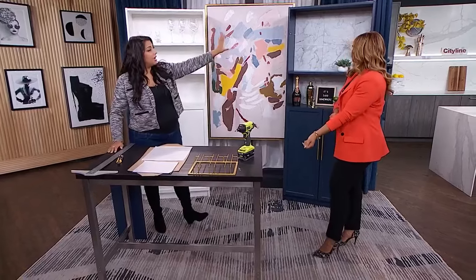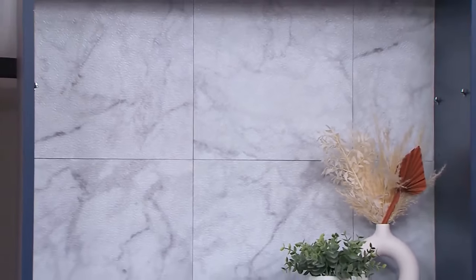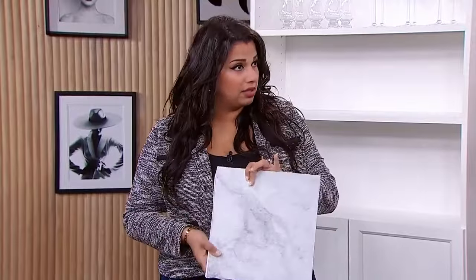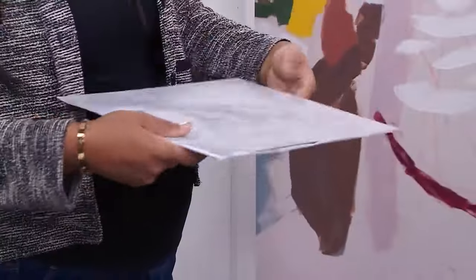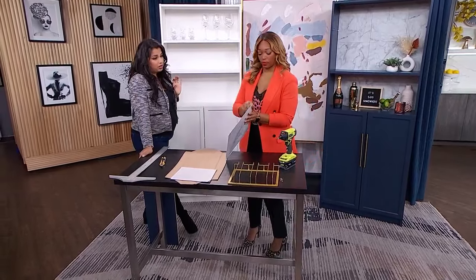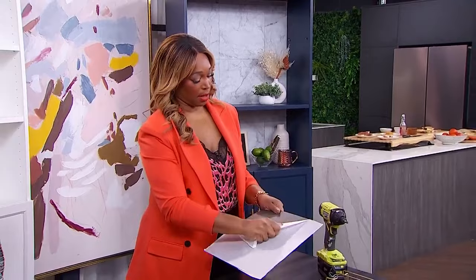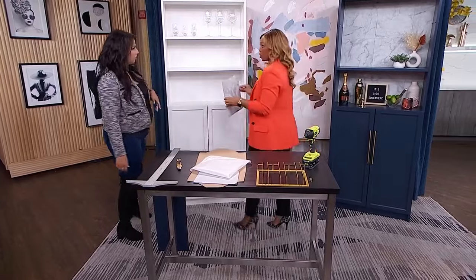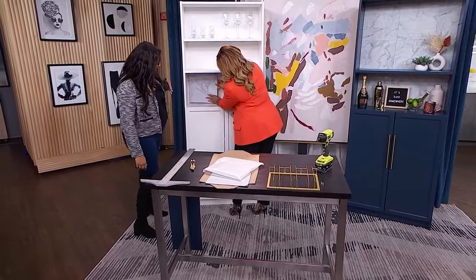We've painted it, primed it — now the next step is this tile look at the back. This is actually a peel-and-stick tile. There are so many varieties, colors, and patterns. I actually bought a floor tile instead of a wall tile because it's just easier to work with. You don't need any special tools besides a knife and a ruler. You could have gone with a regular backsplash peel-and-stick, but the floor tile is easy to cut and easy to work with.